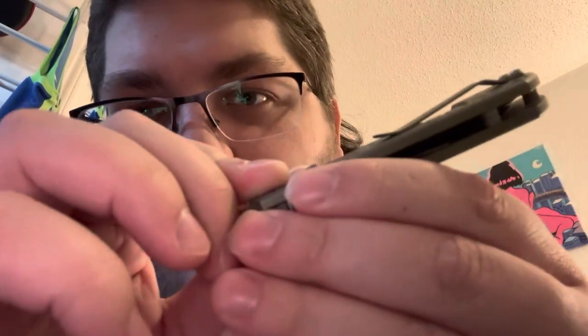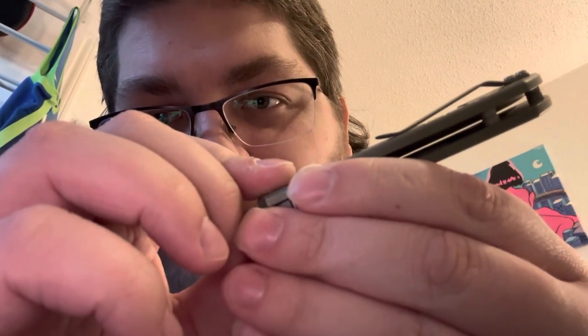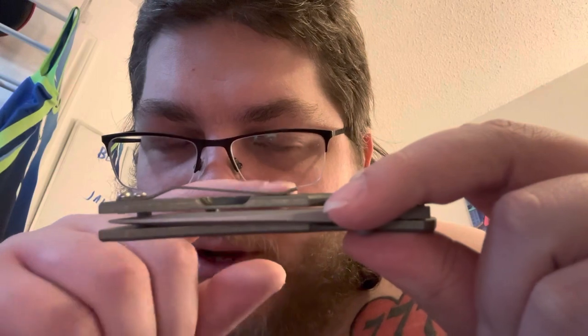First dislike: the clip. The ramp is very, very minimal — this thing is a little tough to get into your pocket sometimes. I wear basketball shorts most of the time and I've had issues twice because my shorts are perfectly flat right at the seam. It goes in fine once you get over the seam, but the ramp could use some work. I might try to bend mine — I don't know if they're bent by hand and mine just didn't get bent as much.